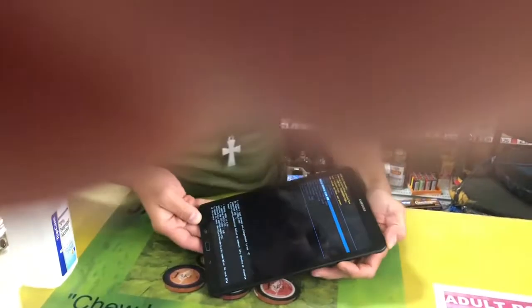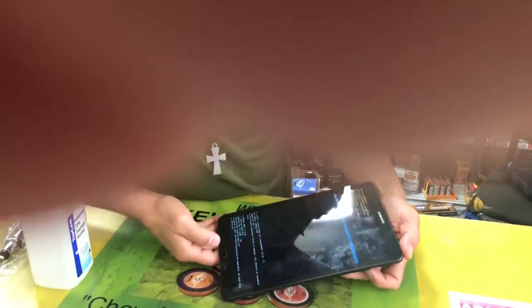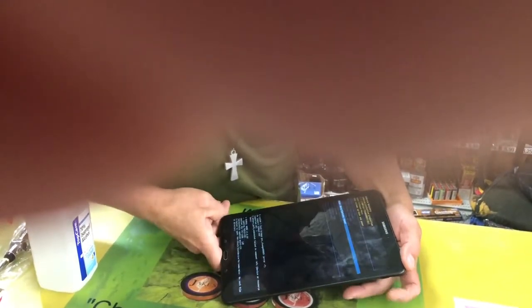Scroll down to wipe data / factory reset. You got a bunch of options here, we're gonna choose that. You scroll down with the volume up and down buttons, go to wipe data factory reset, then push the power button to select it.